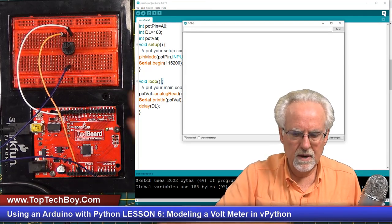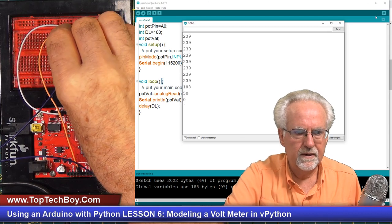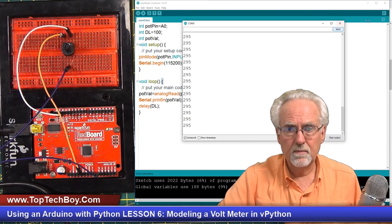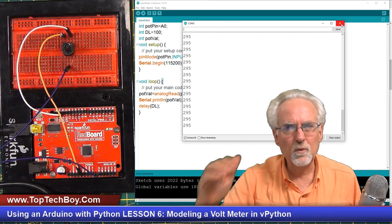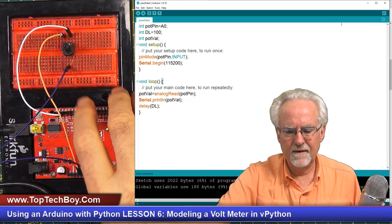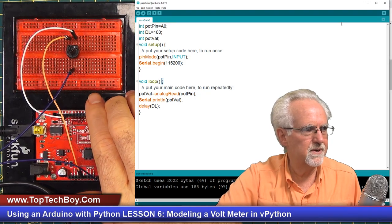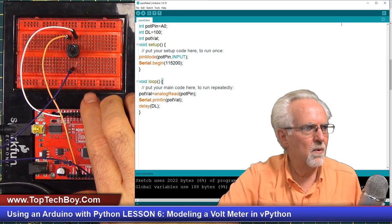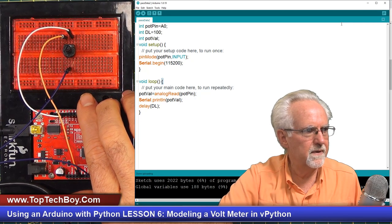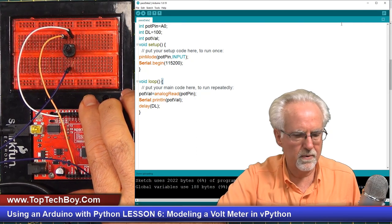Let's look at the serial monitor and make sure we're getting data. Yes, we are getting good data and everything seems to be working properly. Why do I like to do this? Because if we get into the Python side and have strange errors, we might find out we didn't have our COM port set up — for some reason our COM port had changed. I always like to verify before spending a lot of time coding that things are in fact operating as we expect.